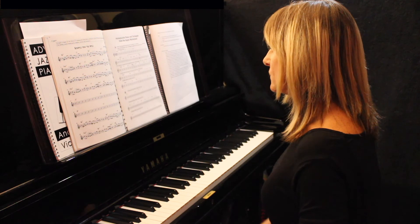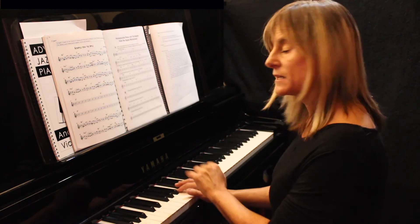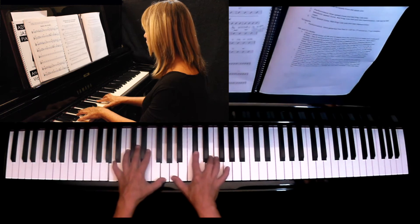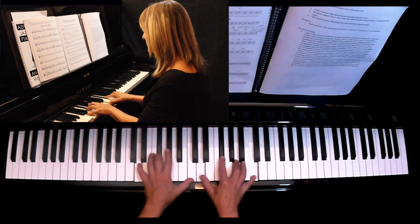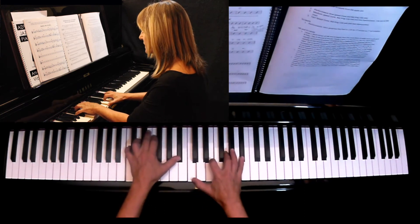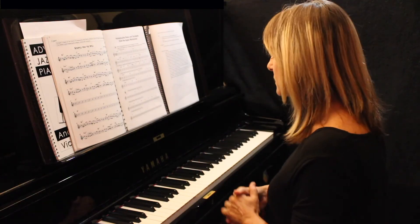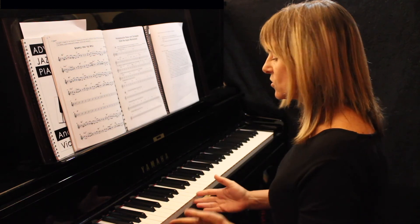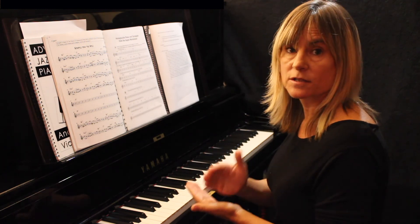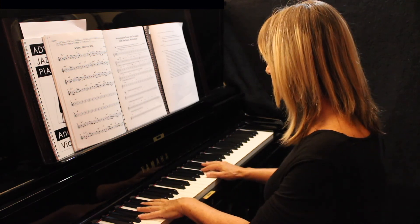In Honeysuckle Rose we've just got two chords and then we move down a minor third, but in Scrapple from the Apple they all move down in fifths. You can do the same thing: for A7 — A, C#, E, G; D7 — D, F#, A, C; G7 — G, B, D, F; C7 — C, E, G, Bb. They're on the PDF if I'm going too fast. You can see the notes in C concert, or if you're a trumpeter or saxophonist you can see the key in the PDF for your specific instrument.